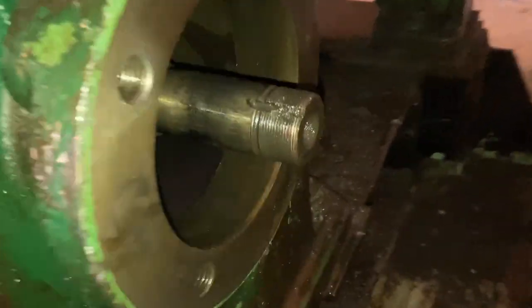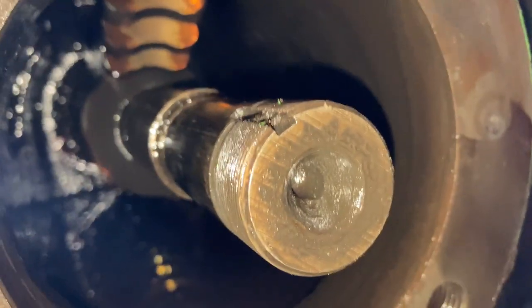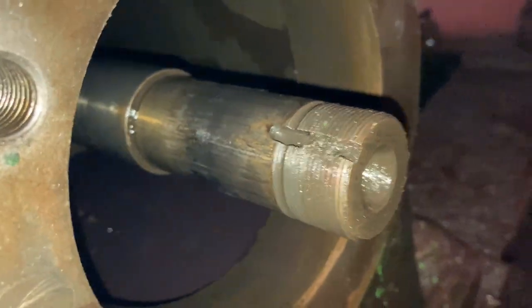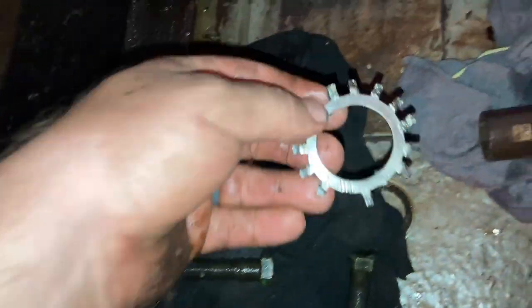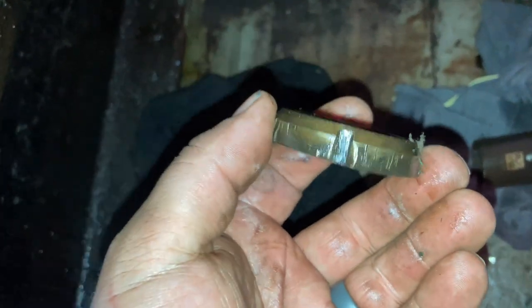Okay so we're just changing this thrust bearing out. Here's a look at the gear, the crown, the worm, the oil, the shaft, here's the whole cage washer, the nut.